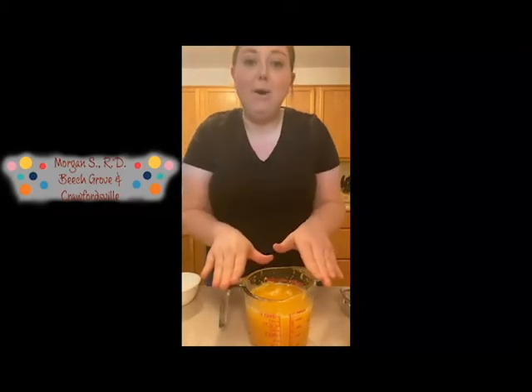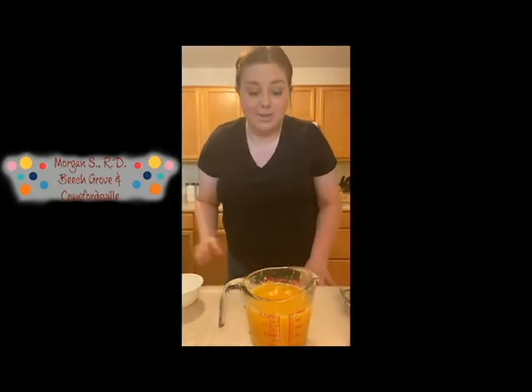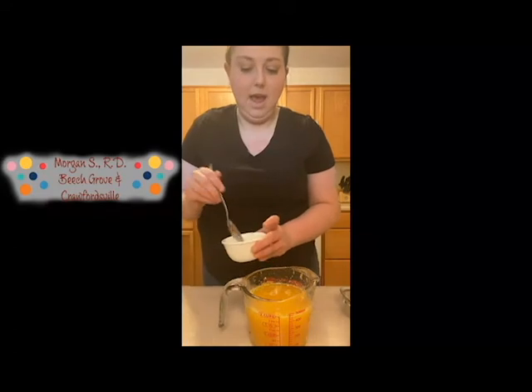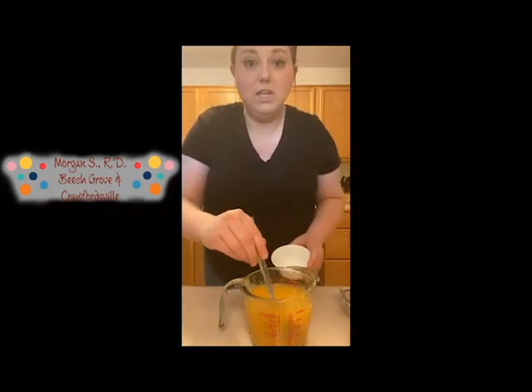Okay, so now we have about two cups of juice. We're going to mix a teaspoon of sugar and three teaspoons of hot water together, stir that up, and then we're just going to mix it in here with our squeezed juice.